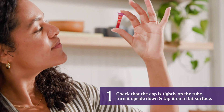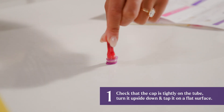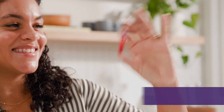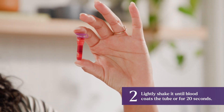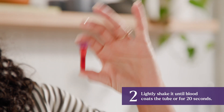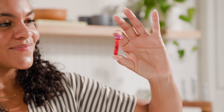Check that the cap is tightly on the tube, turn it upside down, and tap it on a flat surface to break up blood clots. Then lightly shake it until blood coats the tube, or for 20 seconds — whichever comes first. Repeat the process until blood coats the tube. This step mixes your blood sample with a preservative that keeps it in great condition during transit to our lab.